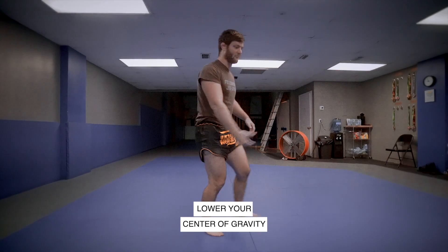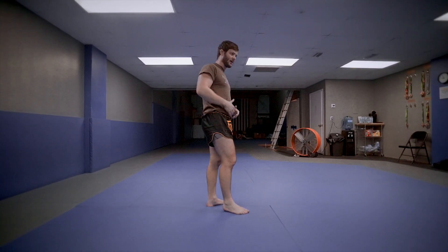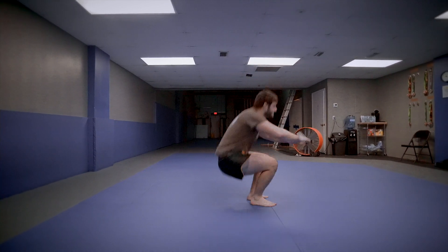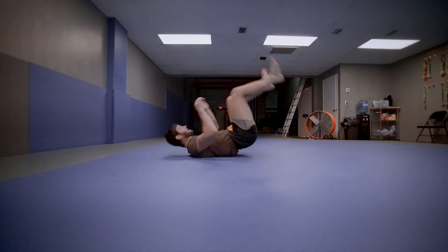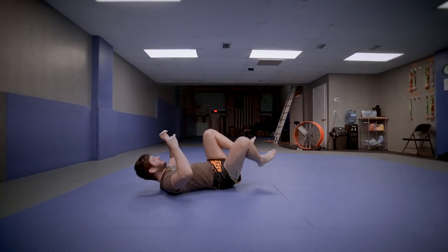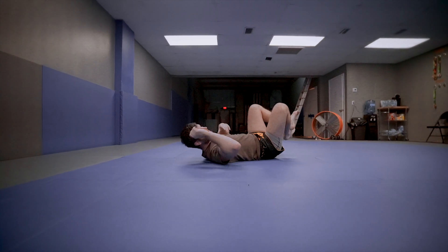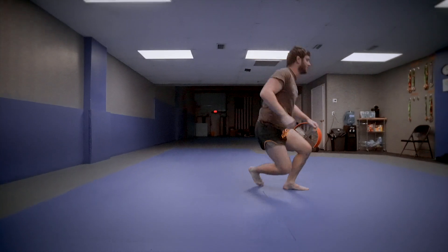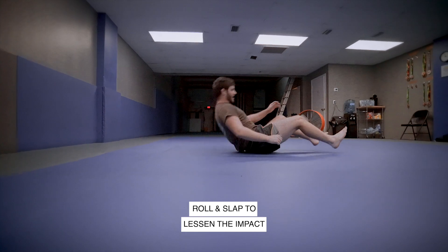Lower your center of gravity, land butt first, and spread the impact out over the whole body — as much surface area, as much time as possible. That's what mitigates the damage from your falls. I'm kind of rolling into the fall. You don't want to land all at once like a big thud — that's going to really suck. Even if you don't hit your head, you'll get the wind knocked out of you. So: squat, lower your center of gravity, butt first, roll.